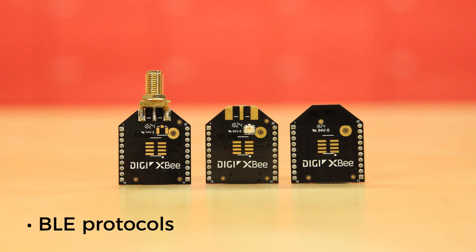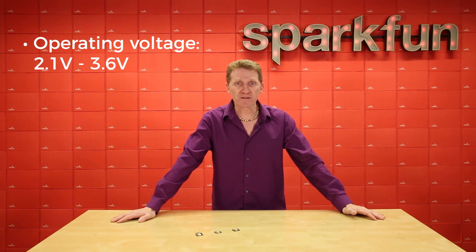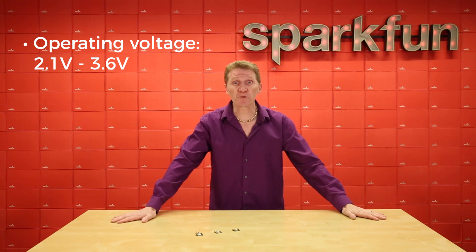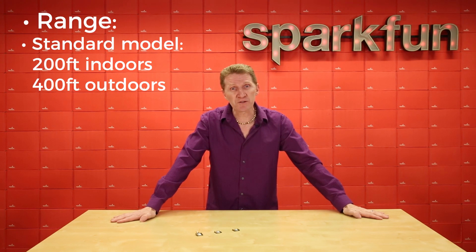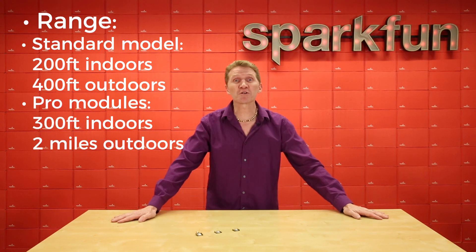You can now talk to the modules over UART or SPI as well. Operating voltage for all of these modules is between 2.1 volts and 3.6 volts. The range on these for the standard models is about 200 feet indoors with about 400 feet line-of-sight outdoors. And for the pro modules, 300 feet indoors and 2 miles outdoors with line-of-sight.